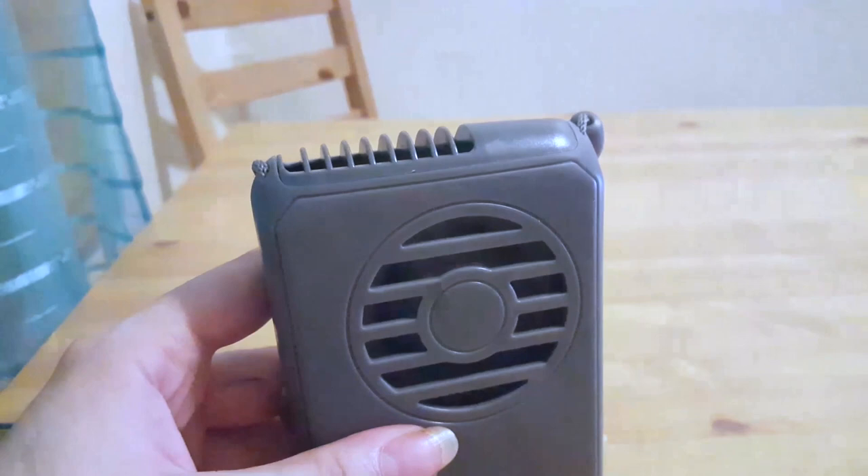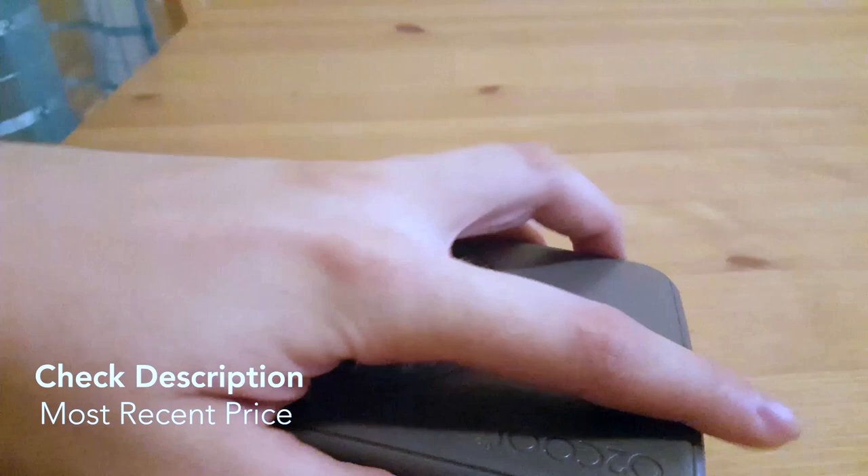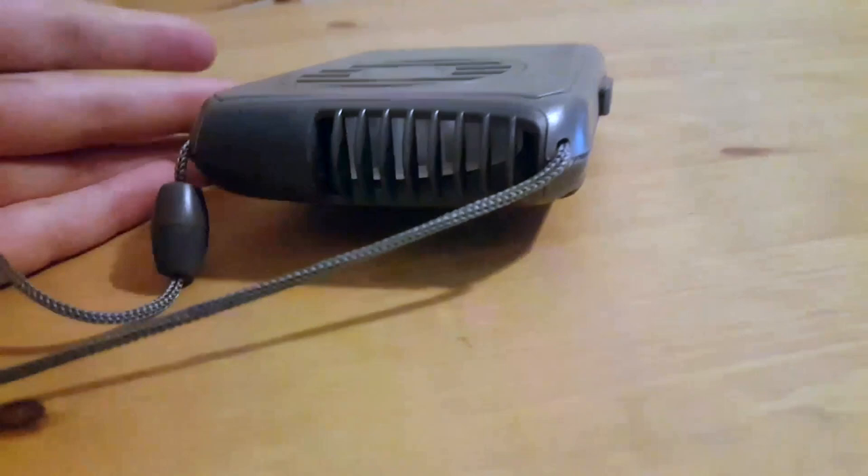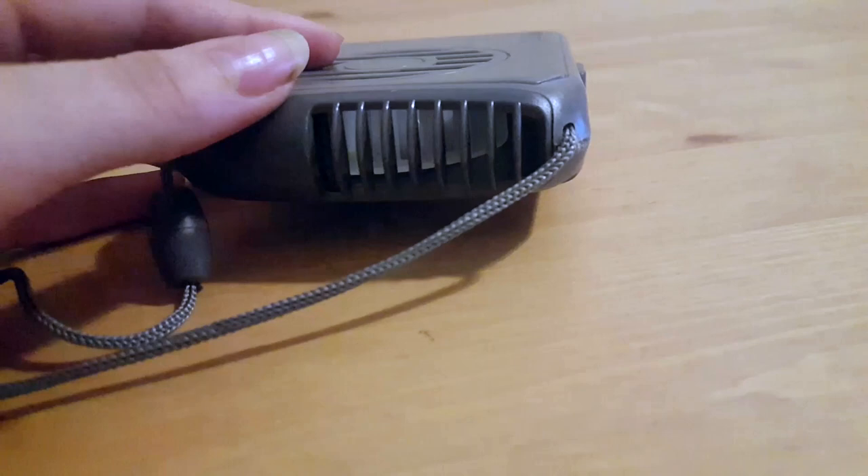You can hear it, but it's definitely not super loud. It doesn't vibrate, it doesn't bother your neighbors, and it's a very gentle airflow. It definitely has an impact over time — it's not super harsh, it doesn't just blast out — and it feels really nice and refreshing during the summer.